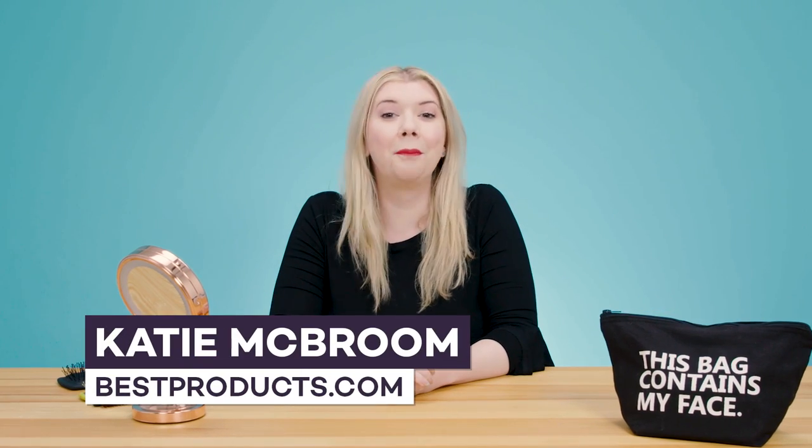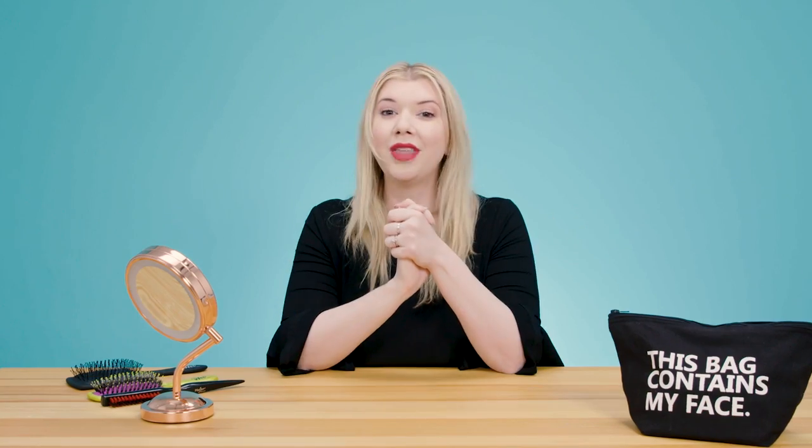Hey guys, it's Katie McBroom from bestproducts.com and I am so excited because today we're going to be talking about one of my absolute favorite beauty products, which is dry shampoo. Have you ever wanted to absorb oil or give yourself some volume and texture? You can do that with this product and I'll show you how.